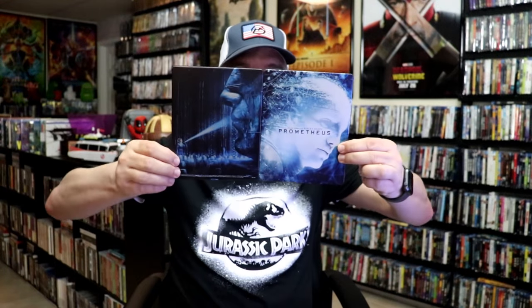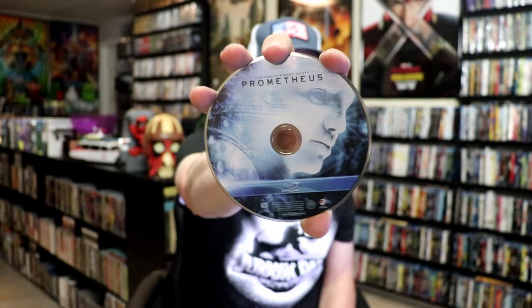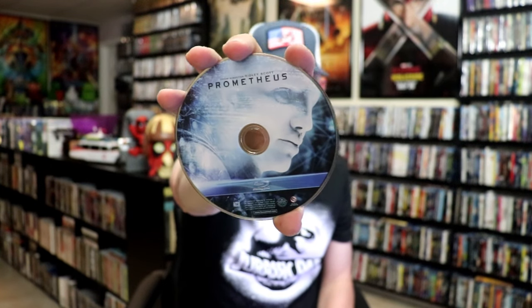We open it up — the metal packs do close all the way. Pretty nice looking artwork on the inside. It doesn't come with any digital code or anything. It just comes with one Blu-ray disc. And it is hard to get out, but this is the artwork on it, just like the cover. And we do have some inside artwork.